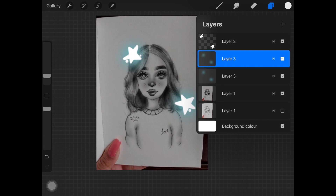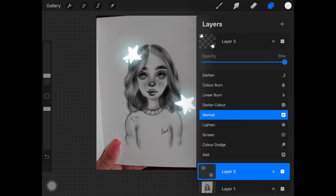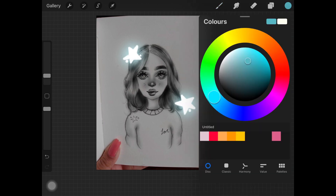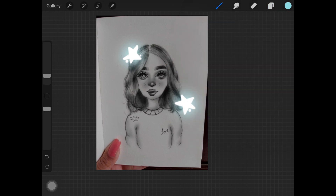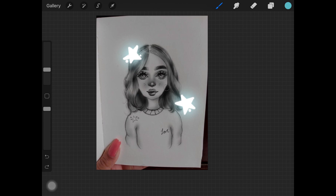Once you are done with adding Gaussian blur to that colored layer, just duplicate it once again and merge those layers down, then change the layer mode to Add. This makes the glow effect much more prominent and it looks so nice — you guys can actually play around with the layer modes.